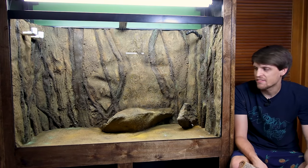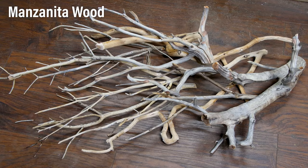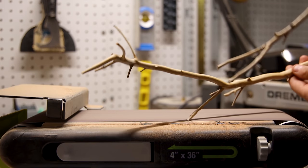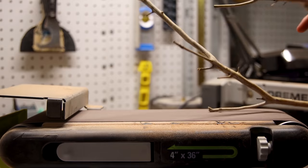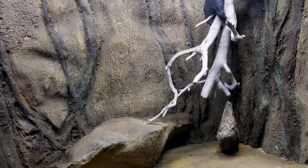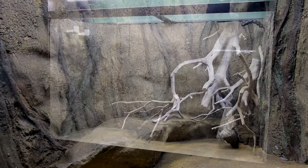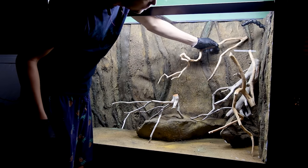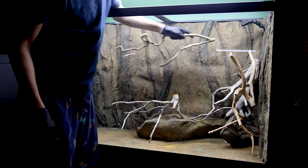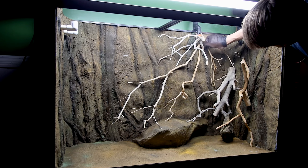At this point I'm finally ready to start scaping, and for the majority of it I'm going to use manzanita wood. Prior to use, I sanded off the tips to remove any sharp points. I chose these because, if used properly, you can make them look like vines or roots from trees, which obviously goes with this aesthetic. As I constructed the scape, I built out from a central point on the right side — my idea was to make them look like roots from a tree branching out into the water.